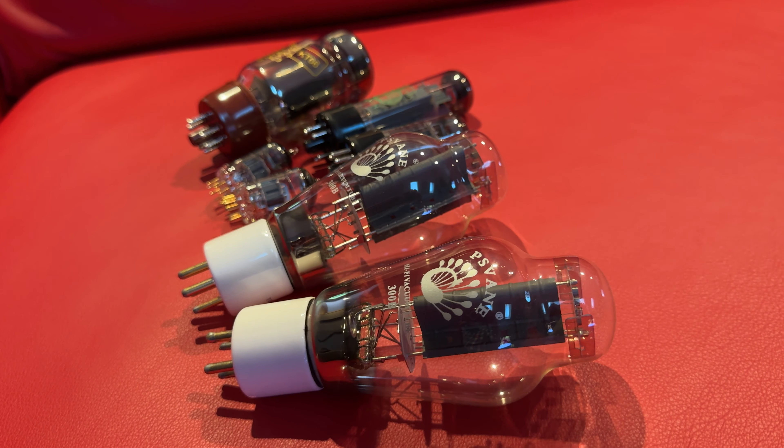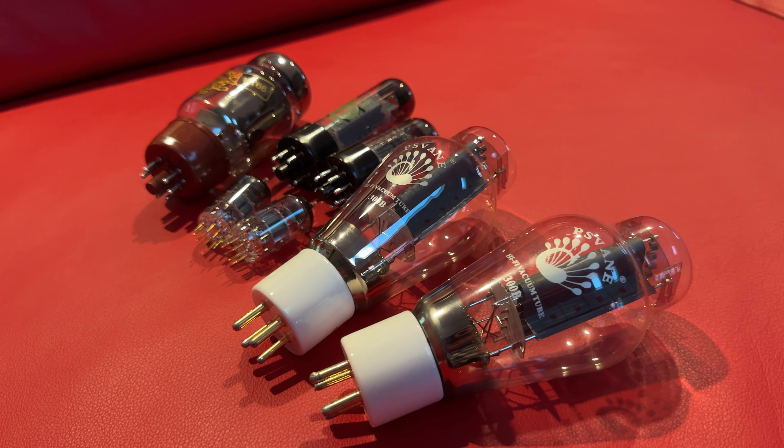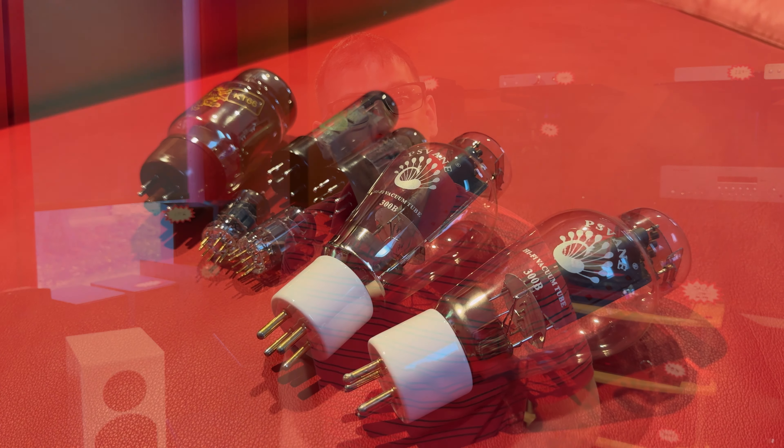We're also going to be carrying tubes in-store. So if you have a 12AU7 or 12AX7 go out on you over the weekend, you won't have to wait for it to be shipped. You can come down to the store and grab yourself a pair and keep the music going for the weekend.